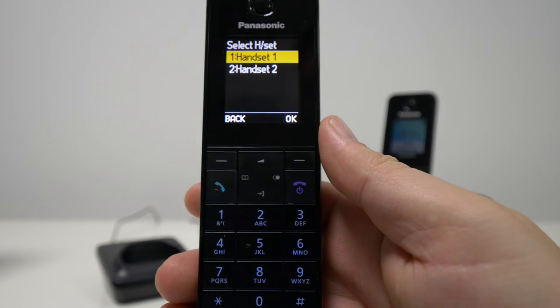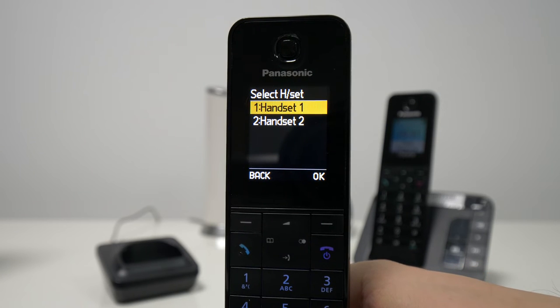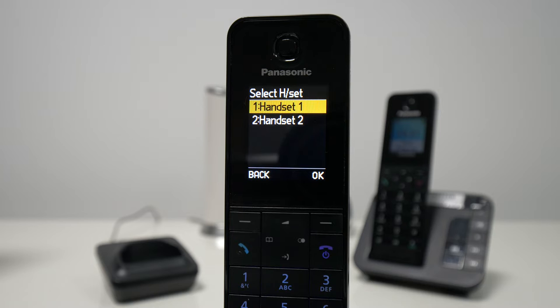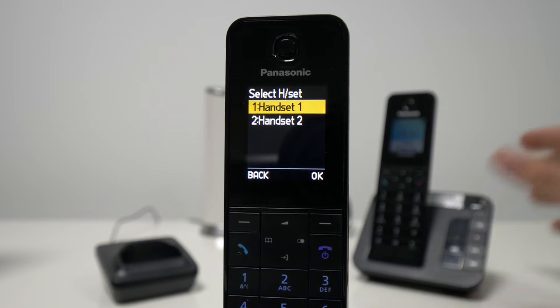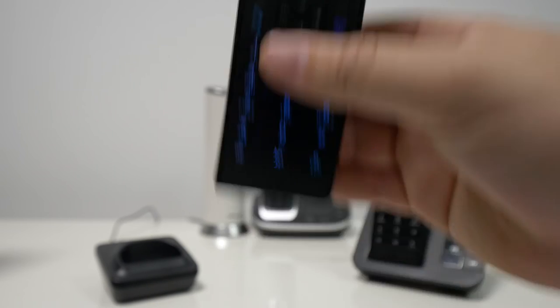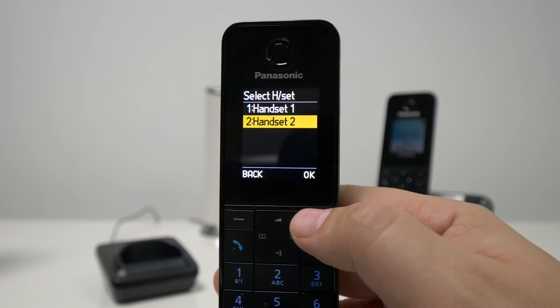This will already get us to the option to select which handset we would like to deregister. Please bear in mind that handset 1 is usually the one that sits in the base unit. If you purchase the unit, it usually comes with a handset and that one is already pre-registered from factory. If you just bought them separately, then it might be a different thing. But in our case, handset number two is this one that we're holding over here. So we're just going to select that and press OK.